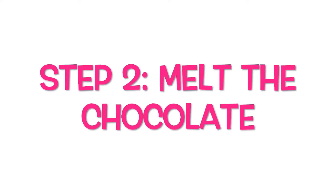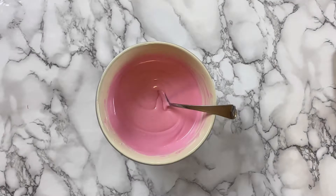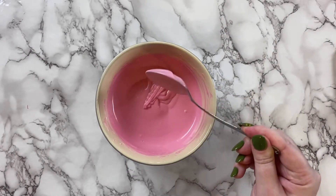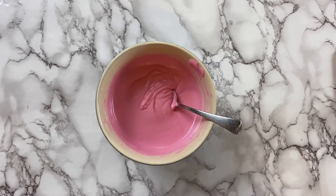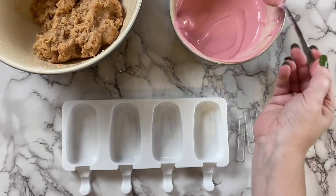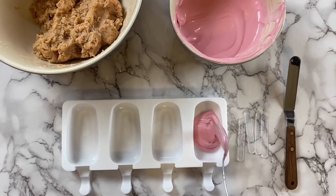Now it's time to melt the chocolate for the outside of our popsicles. I use candy melts and pop them in the microwave in 30-second spurts until melted. Now for the assembly — start off by placing a couple tablespoons of the melted chocolate into the mold.